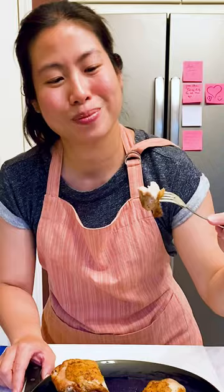Crispy skin, juicy chicken — who can resist? Like and subscribe for more delicious recipes and let me know if you made this.